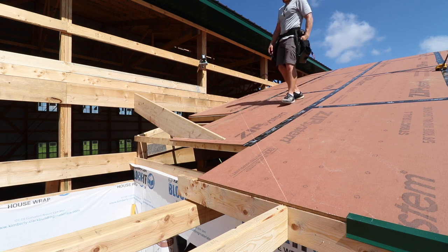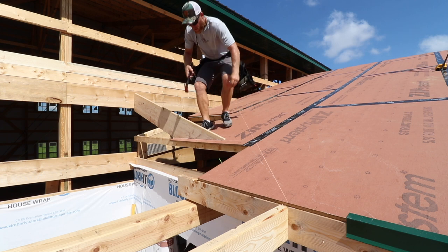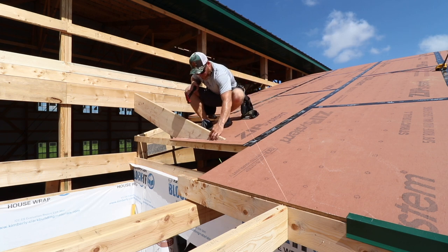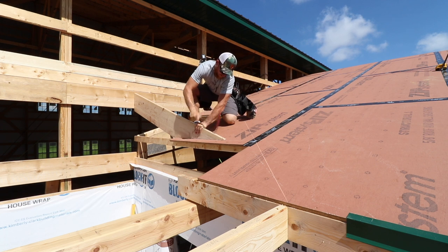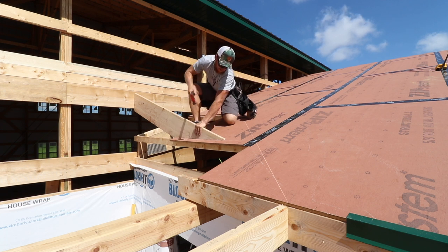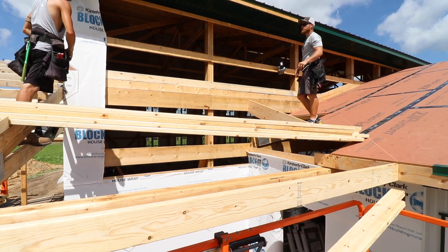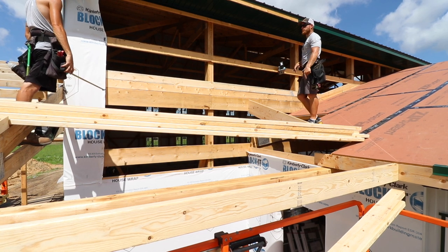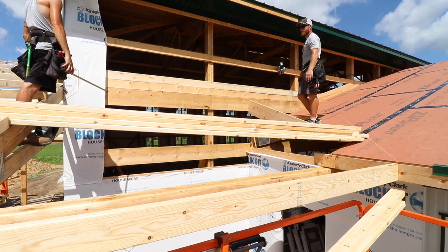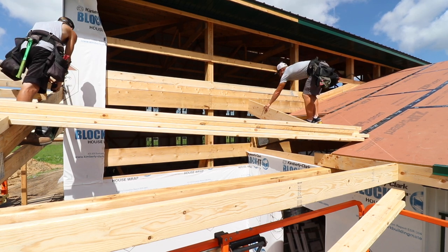Now I can run those purlins - we're going to go ahead and add a little bit more framing here. Right underneath this is that door jamb that goes to the foundation. I'm going to run a board up so that it adds some support to that purlin right where that weight is transferred. I think it's worth it.